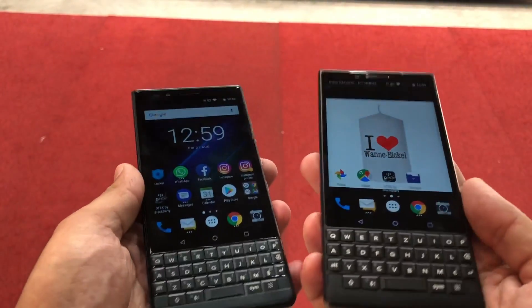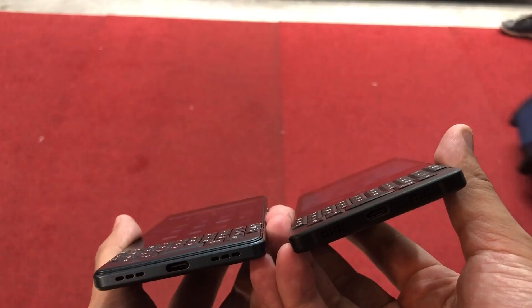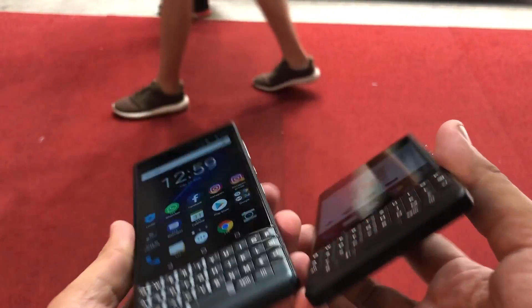So is the port placement — you can see the USB Type-C socket at the bottom for charging and data transfer.